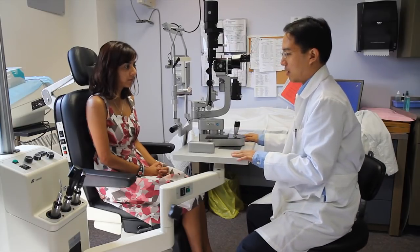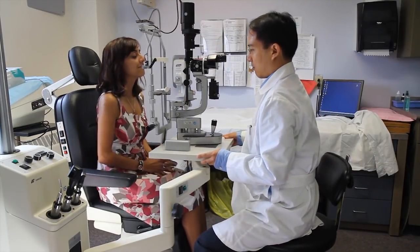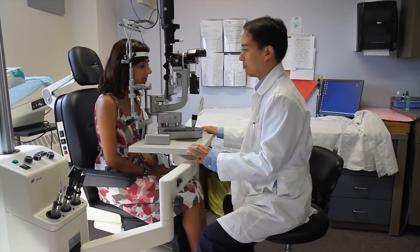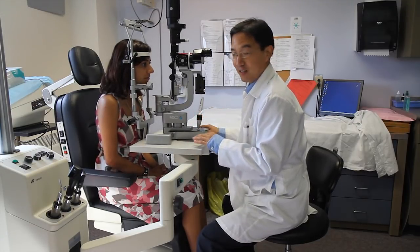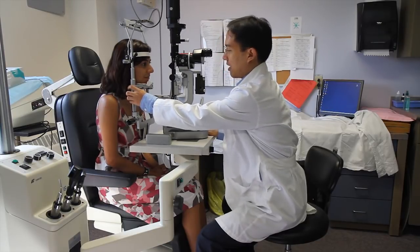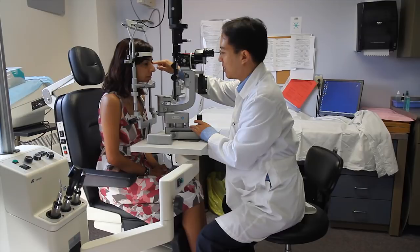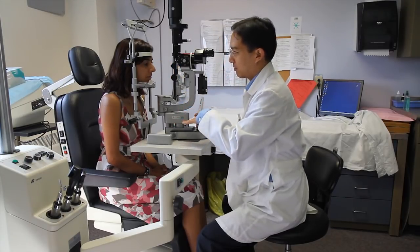It's important that we get the height correct for the patient. Kiran here is going to demonstrate — we'll move the slit lamp forward and bring it up to a relatively comfortable position for her. The next adjustment is this knob on the side which adjusts the height of the chin rest. Ideally we want the patient's lateral canthus in line with the black line here, which gives us enough room to focus the slit lamp up and down.